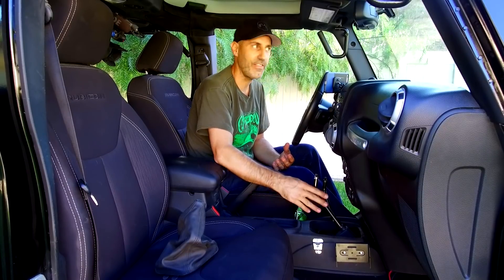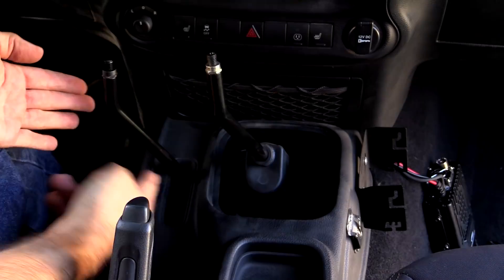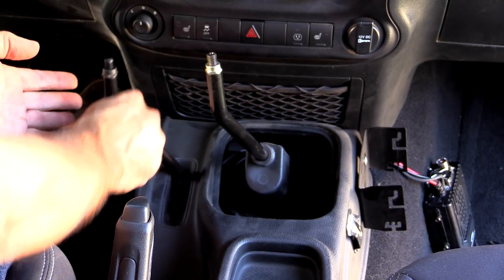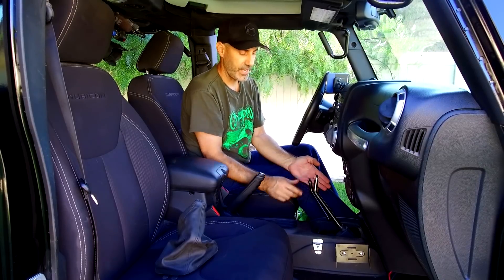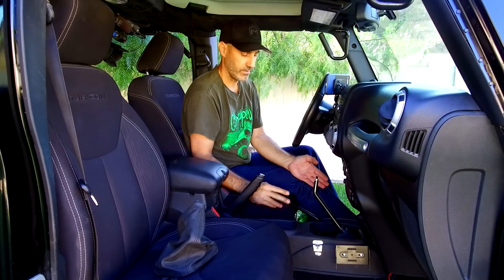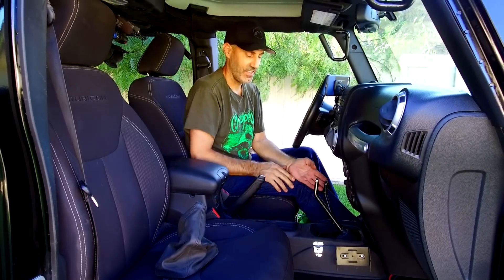This is the B&M shifter that you can now just install — just this handle right here, I think it's around 160 bucks. You can get this transmission shifter handle, and then this transfer case shift handle kit that you just saw us install — I think that kit is about $189 for the transfer case.